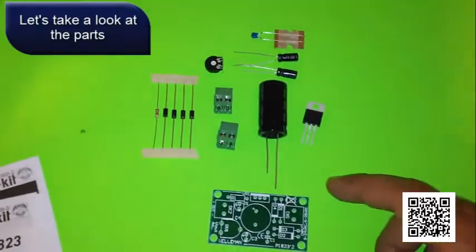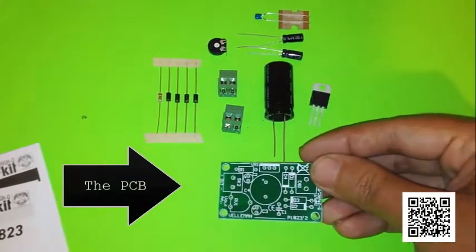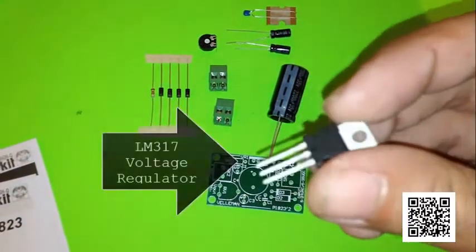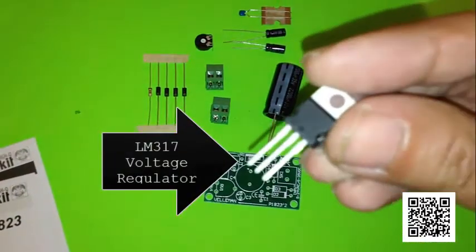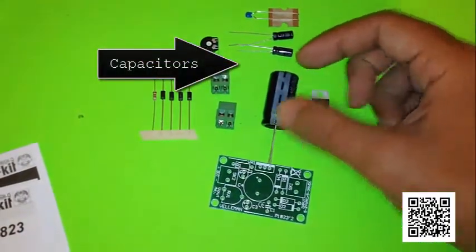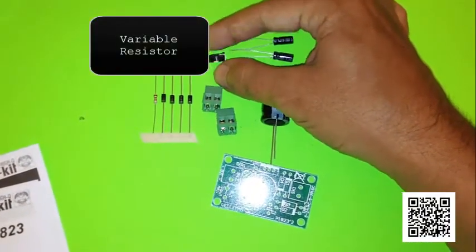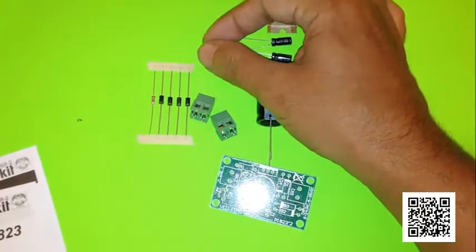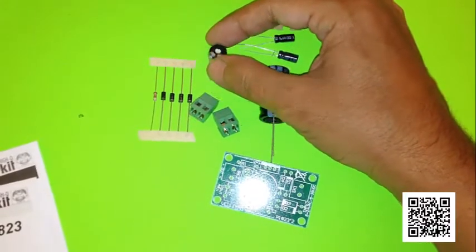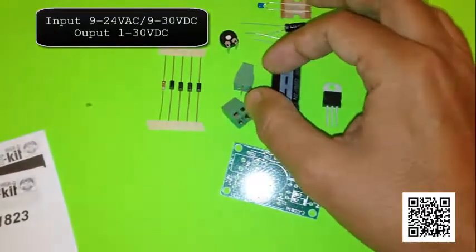Let's take a look at the parts. We've got the PC board, which is where all the parts go to make this power supply. The voltage regulator, the LM317. A few capacitors, and a variable resistor to adjust the output strength of your power. Depending on what your input is, you can adjust your output to the maximum of your input, up to 35 volts.